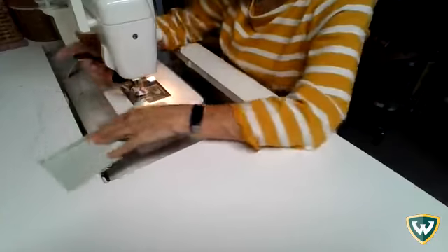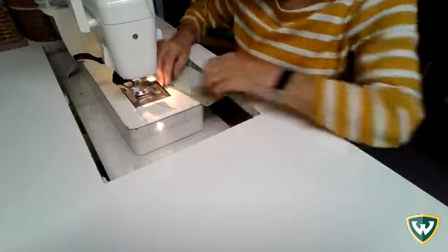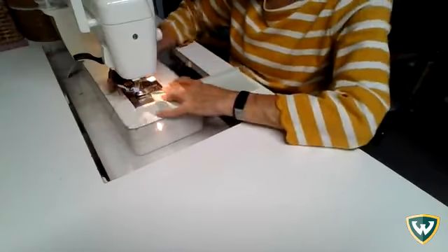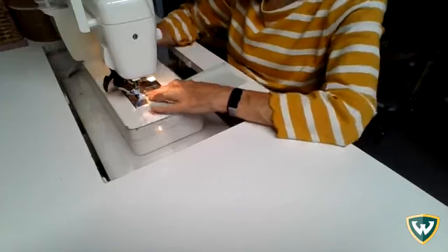It's going to take some practice to get it really straight. That's why we're doing these samples — so that you can practice sewing different types of seams and different edges before you actually start making a garment.